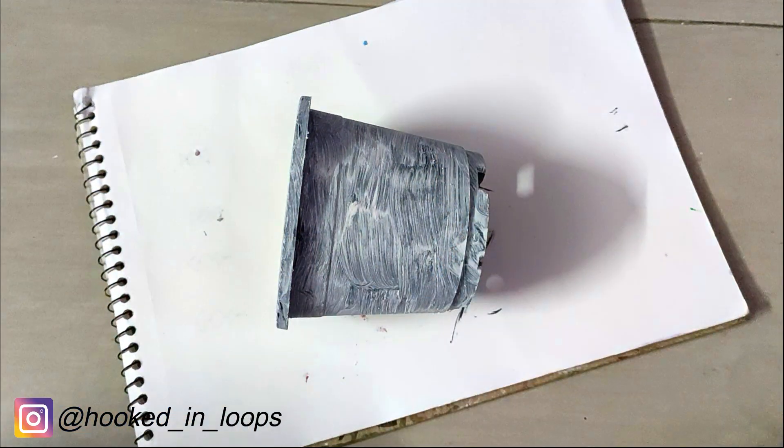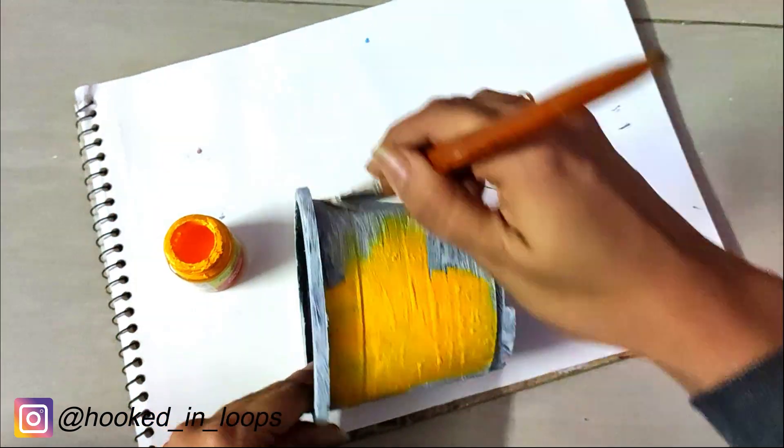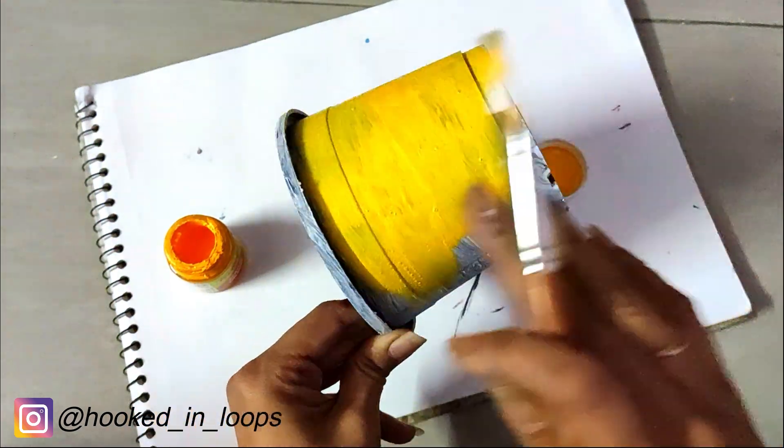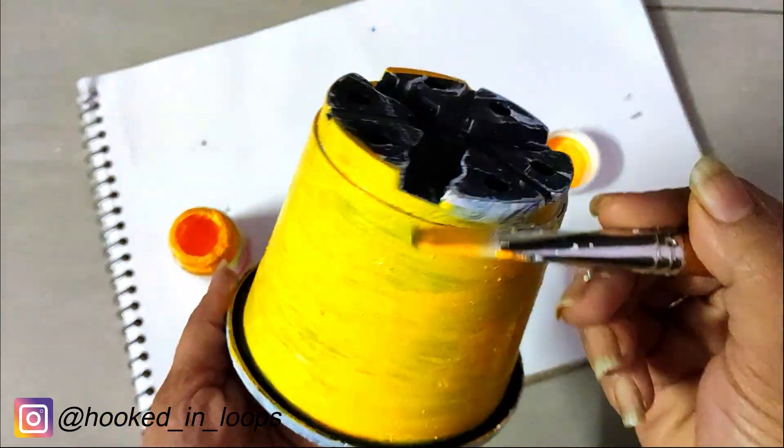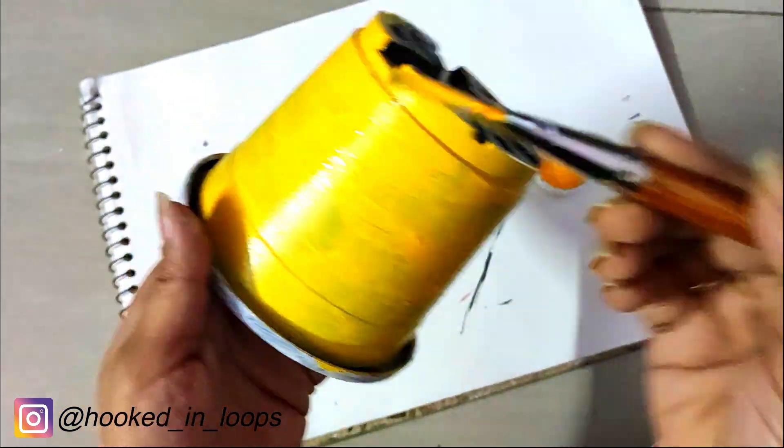Once it's dried up, we will first add a layer of the background color. I chose yellow because on top of it we will be doing colorful flowers and leaves, so the yellow color is just perfect.